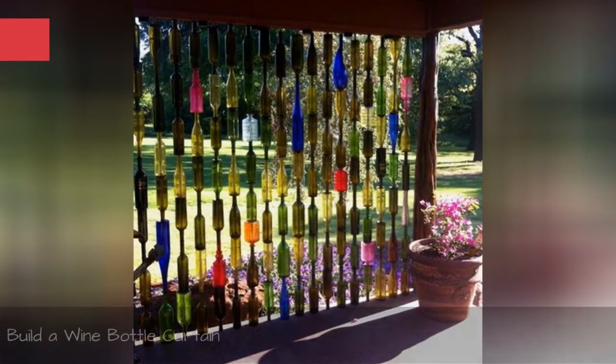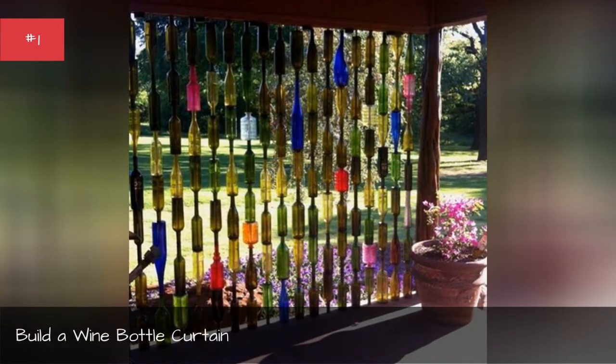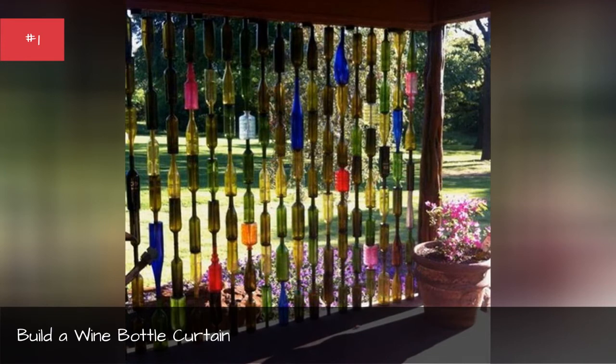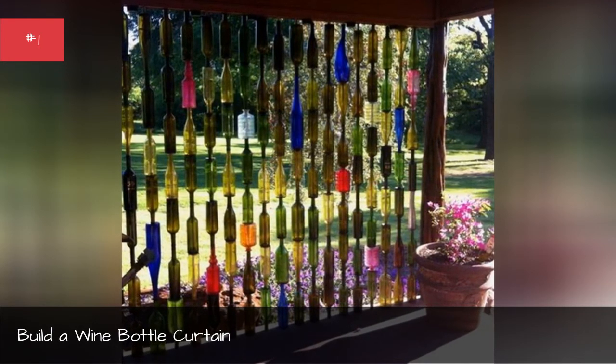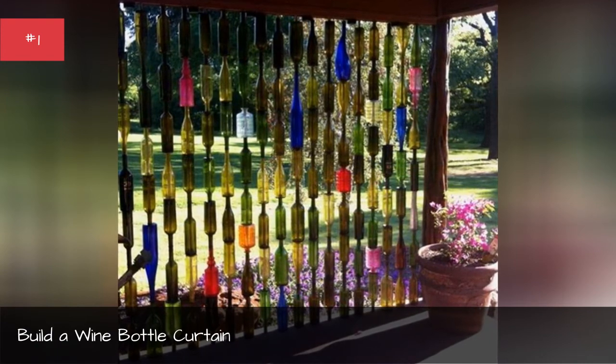Build a wine bottle curtain. Create a curtain of wine bottles by gluing bottles top to bottom. Choose a lot of different colored bottles or paint them to create a colorful addition to any outdoor area.